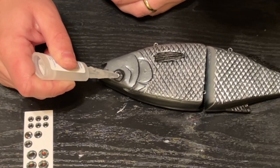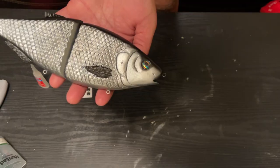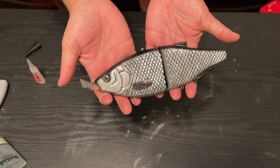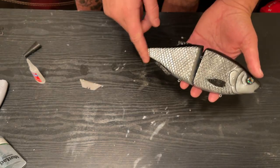It is time to glue on the eyes. And now the tail.